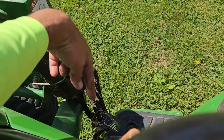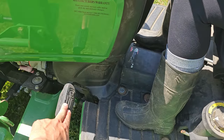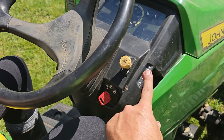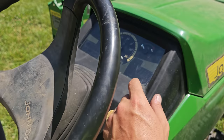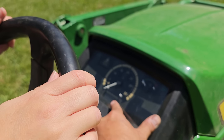This pedal here is your brake. You shouldn't really need it — we're just doing flat mowing today. To stop, just take your foot off the pedal. This is your throttle; it changes how your engine revs up. When we brush hog, the PTO in the back where it spins needs to read 540.